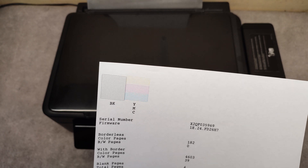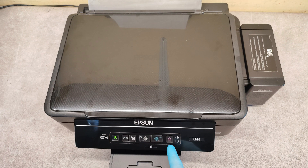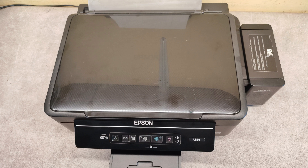But if you have missing lines, you have to perform print head cleaning. To clean the print head, press and hold the start/stop button for about three to four seconds and release it. We are waiting for the print head cleaning.